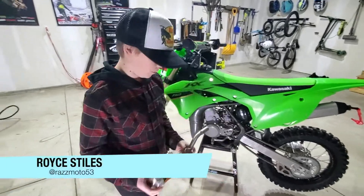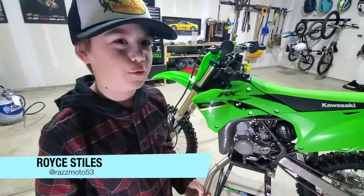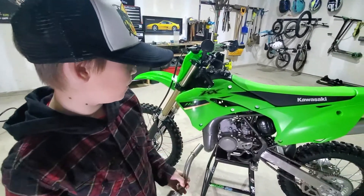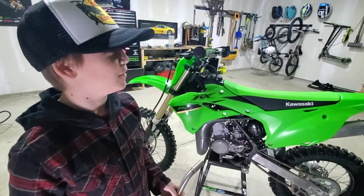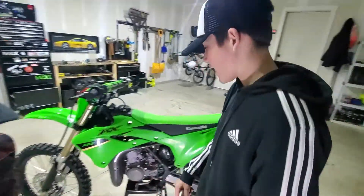Hey guys, this is Roy Stiles from the Raybacks Moto Team installing the Pro Circuit Shorty on Dodge Blue 112. Pretty stoked — Dawson's pretty stoked too. Super psyched.